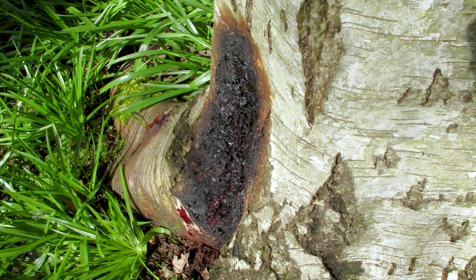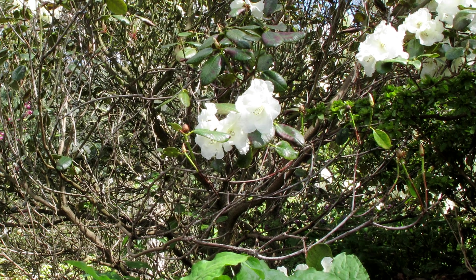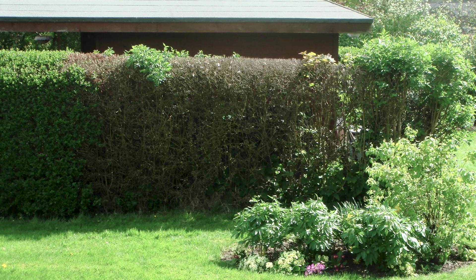The bark may crack or weep close to ground level. Flowers and fruits may fail to develop, or an unusually heavy crop may form in the plant's final season. The changes may be sudden or gradual, and for a hedge the dead patch gets wider over time.